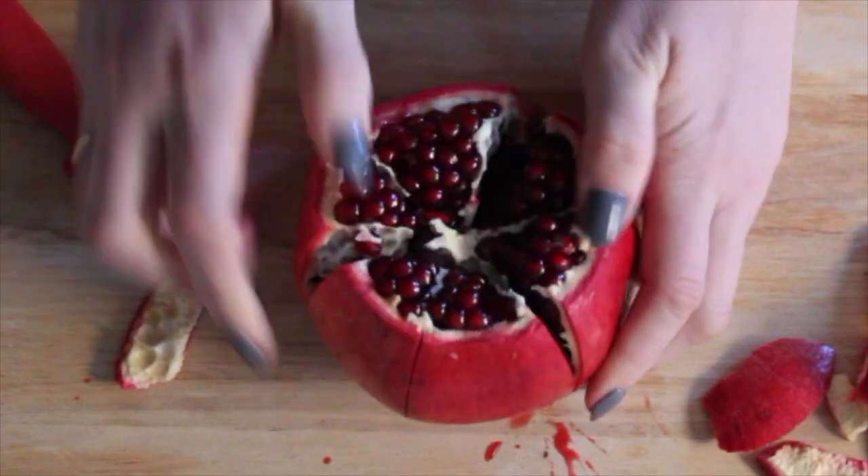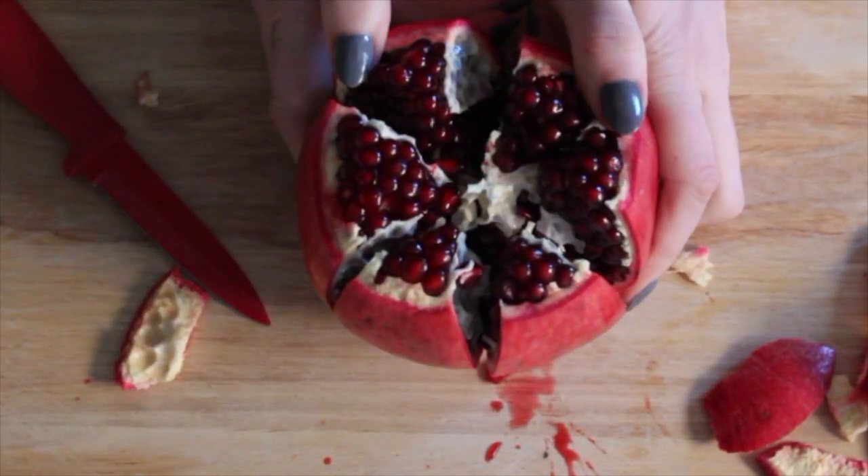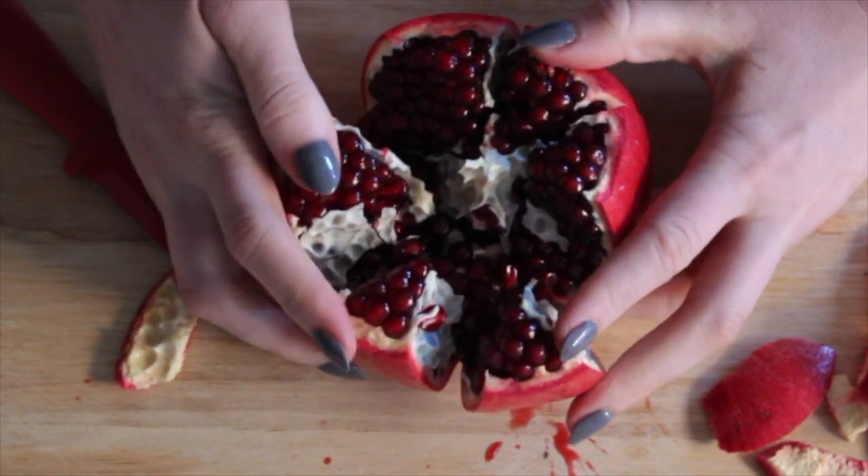You should be able to easily pull it apart at this point and then remove any of the skin in between.